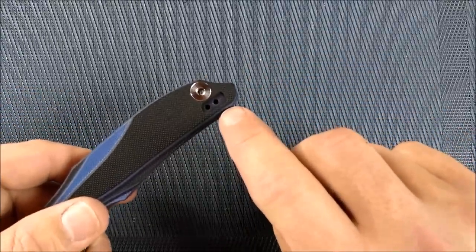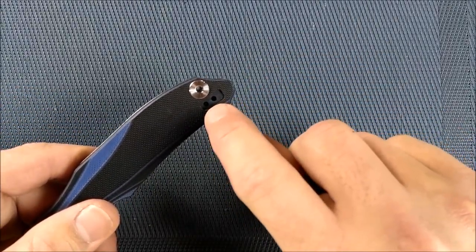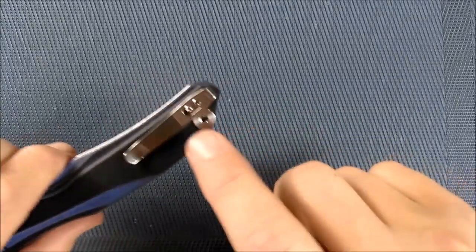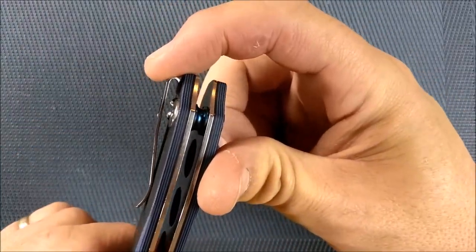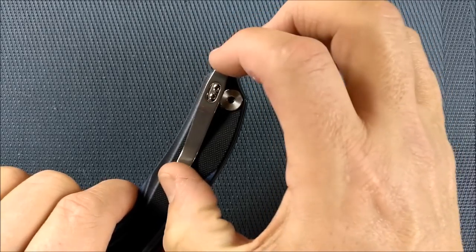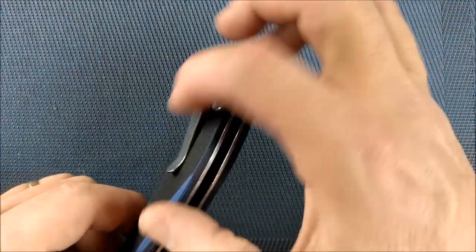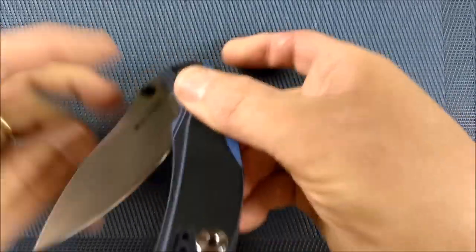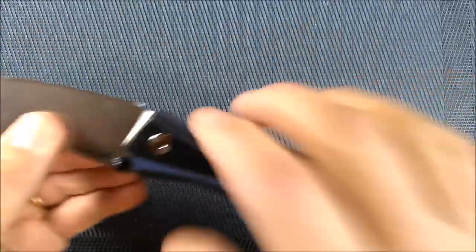Pocket clip — right and left carry. I'd really have liked a little filler in here, a bit more attention to detail, but you've got a nice deep carry pocket clip that's not too huge. I like the size of this clip, I like that it's deep carry, I like that it's right and left, tip up of course. That's a really good thing.